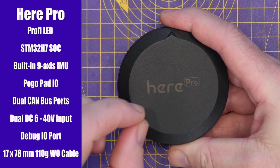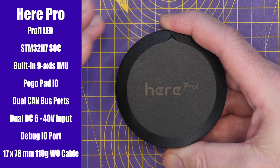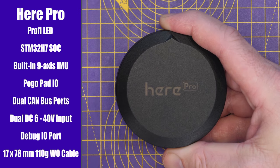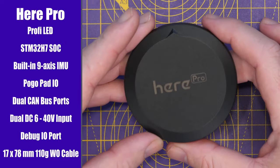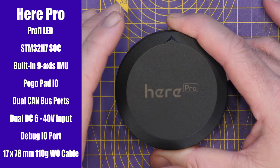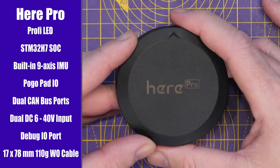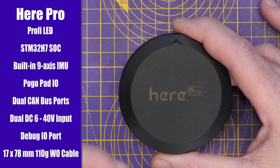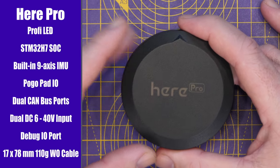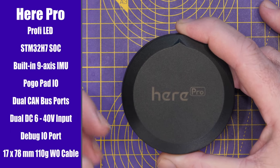Alongside the GPS features, it has a ton of horsepower for custom applications. It has an STM32H7 SoC on board, a built-in 9-axis IMU, dual CAN bus ports, dual DC inputs supporting 6 to 40 volts, and a debug port. Today it runs the AP_Periph firmware, but with that H7 SoC you have the option to run custom applications on board. Because it has the SoC and IMU, you could actually build this into a complete standalone flight control system — though there isn't software available for that today.